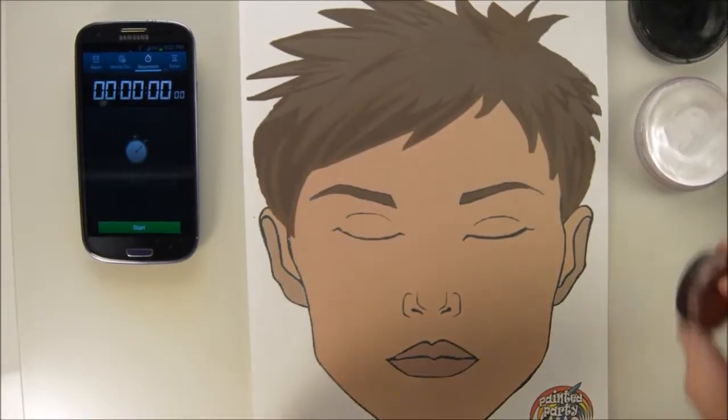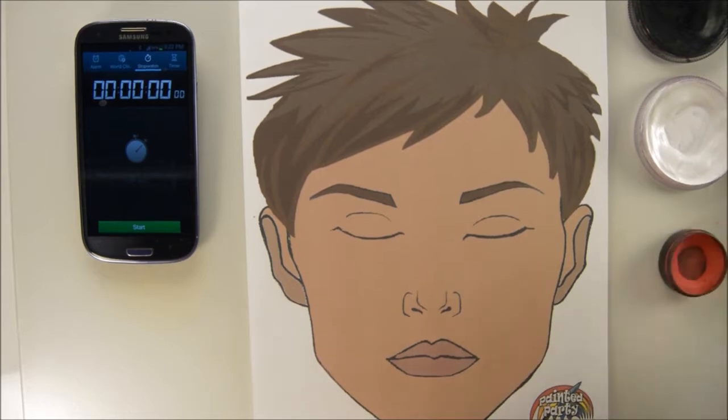This design I call Claw Wounds, and it's a big favorite with the boys, and even girls, actually.